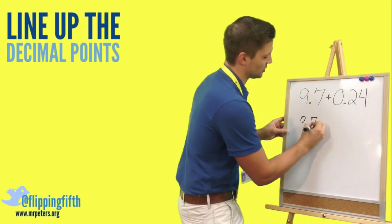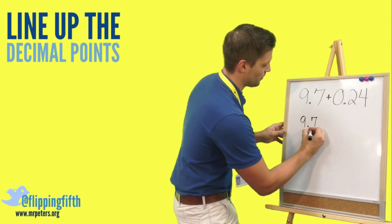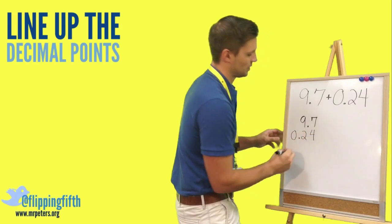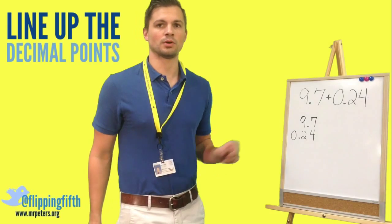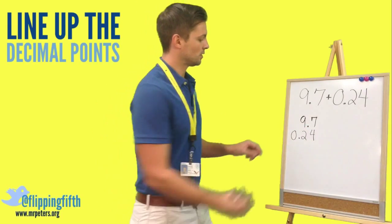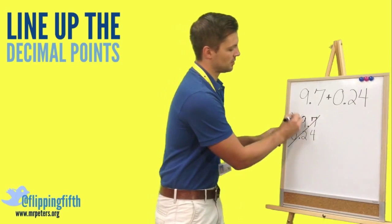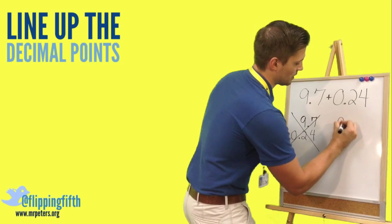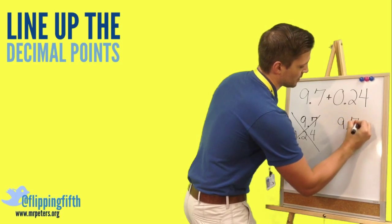Since we started learning addition, we always start from the right and work our way left to write the number. If we do that here without aligning decimals first, we are going to get an incorrect answer because our decimal places won't be lined up. So that is incorrect — don't do that.